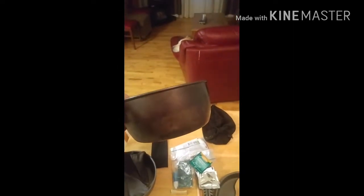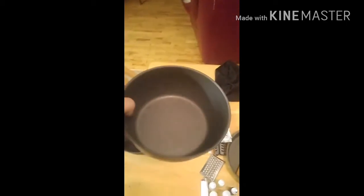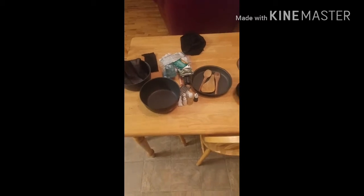Here's the other bowl that I use all the time for making stews or whatever, or just boiling up water. That's my cook kit — gets the job done.